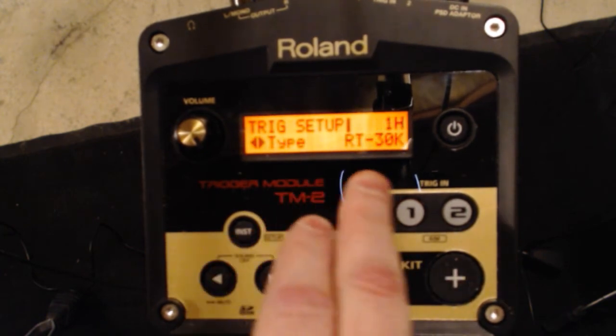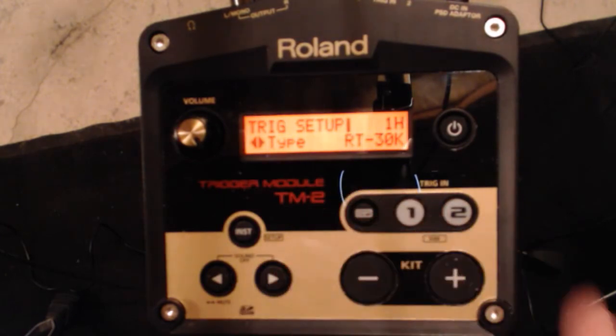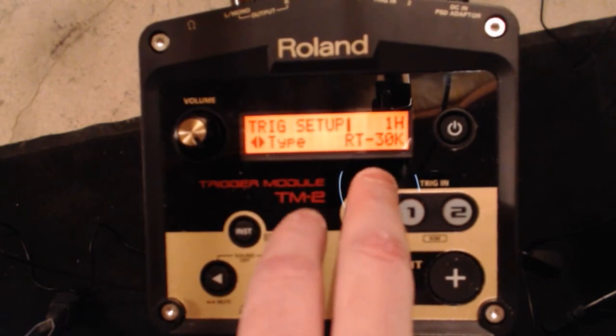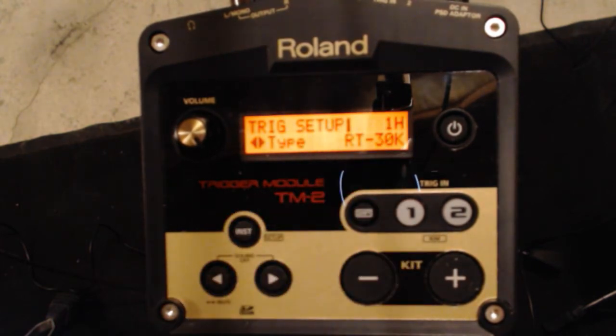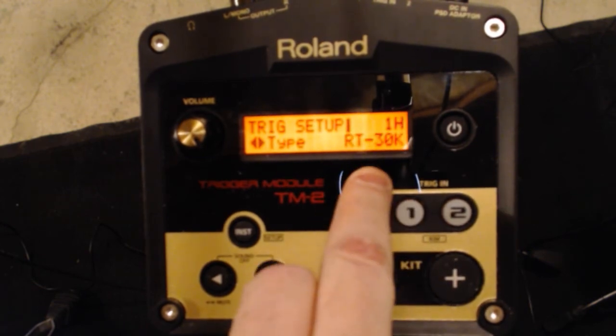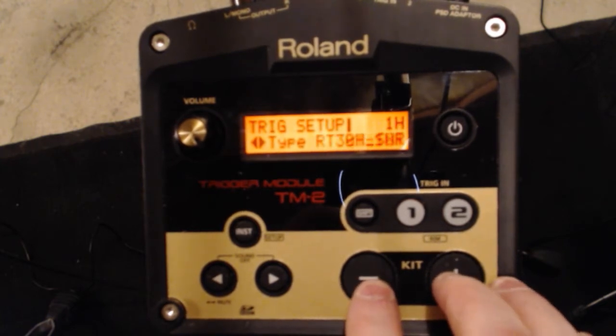Next up is type. The head is going to be your tip. In the last video we talked about the tip and the ring when you're splitting. The head versus the rim — the head is the main sound that you want. If you were to lose that special cable and have to plug into a regular mono cable, this is the sound you must have. So what I actually need to have selected here is the KT10.